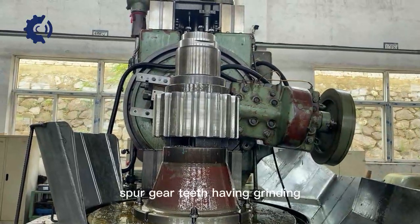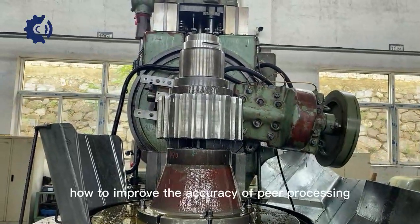Spur gear teeth hopping grinding: how to improve the accuracy of gear processing.